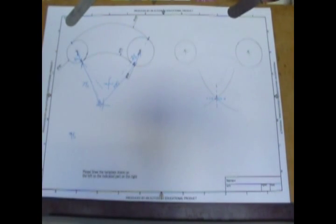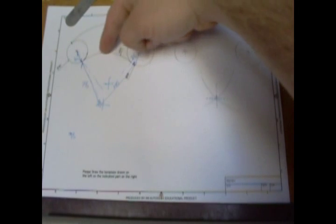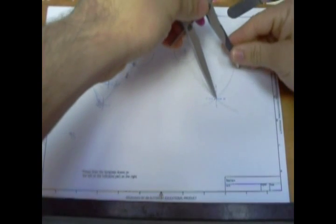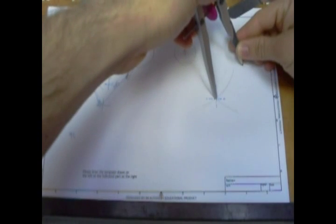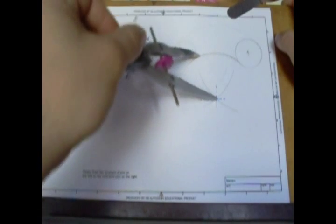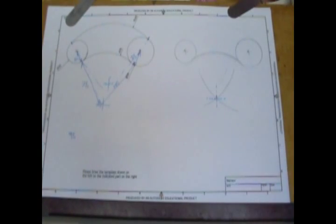Now if we set our compass to the radius of this curve here, which is 75, we can then very easily mark on our curve. I'm doing this nice and heavy just so the camera can see it, but again you wouldn't have to do it so heavy. Now we'll do the other curve and then we'll mark on the points of tangency. Same trick again, except this time it's an outer curve — it's going out. So if you're going out to somewhere, you're taking something away. So it's a minus this time.